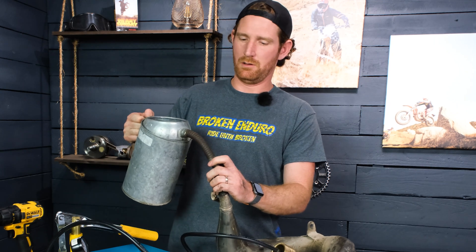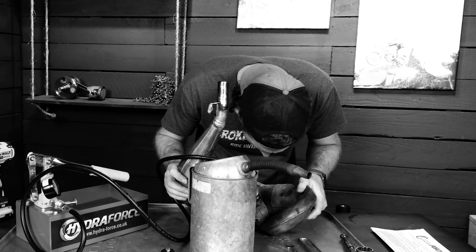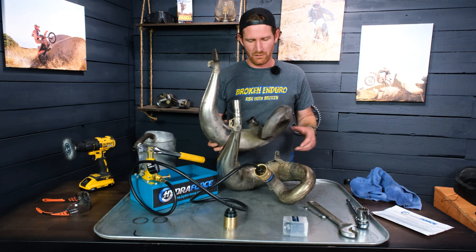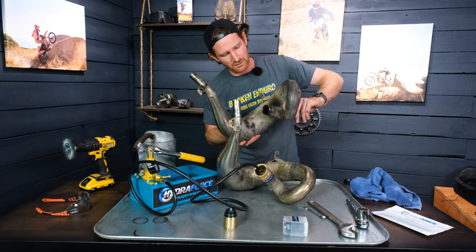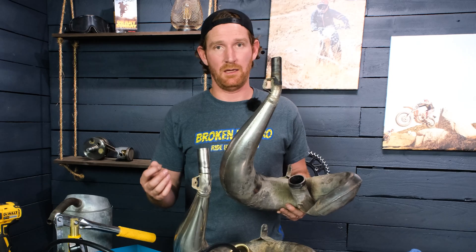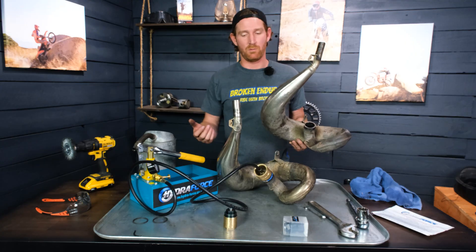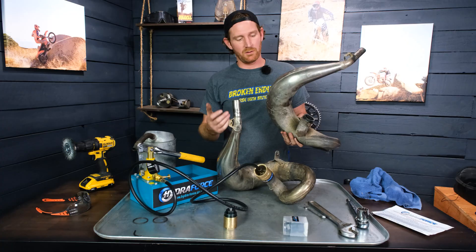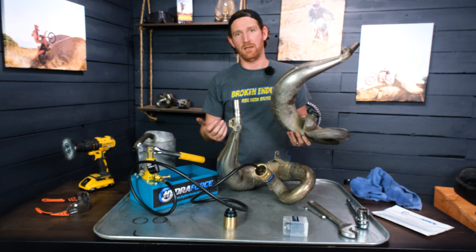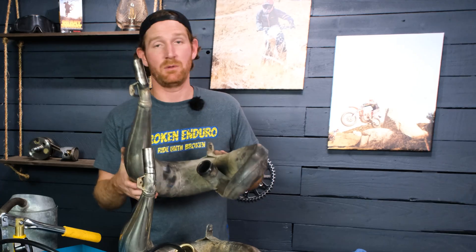I got a watering can and started dumping water in — and immediately saw it was starting to leak right in one spot. Any amount of leaking, any hole in your pipe, will be too much to build up enough pressure to start pushing out the dents. Even small ones are the hardest to get out. Ultimately you really want a pipe that has absolutely no holes in it, and this one was just pouring out before I ever got any pressure on it.